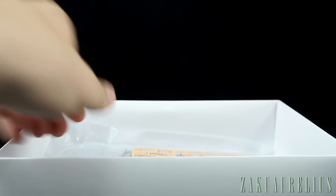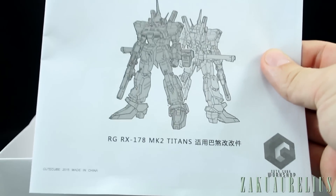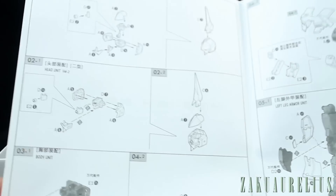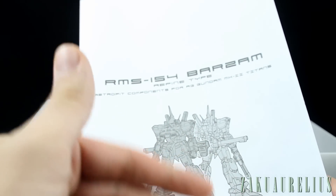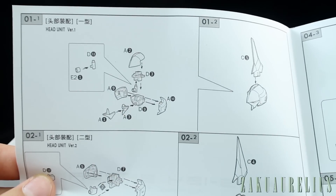We've got our instructions and three bags — that's it for contents. The instructions are printed on simple black and white paper, no color, and no separate parts list — it just jumps right into construction. Since this is a conversion kit, you'll use the Gundam Mark II instructions and then apply these amendments.